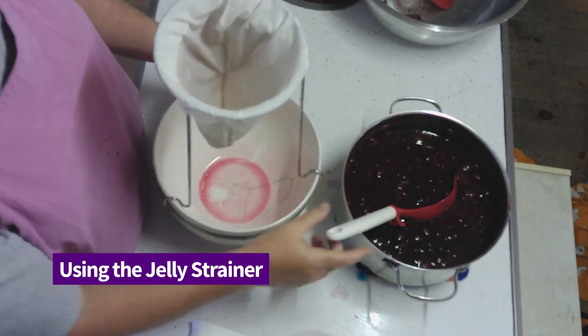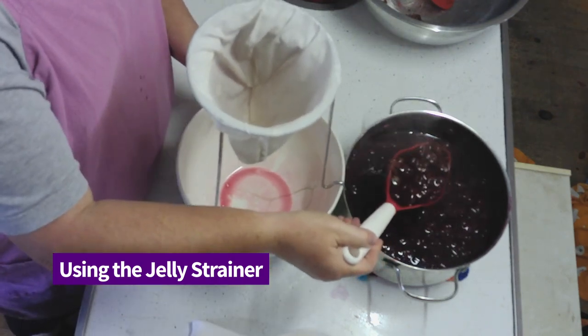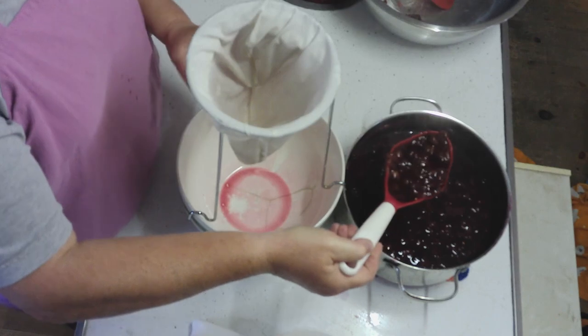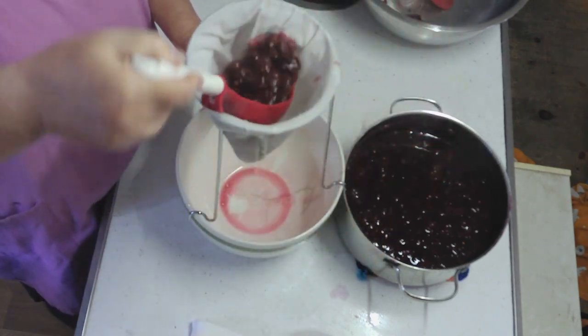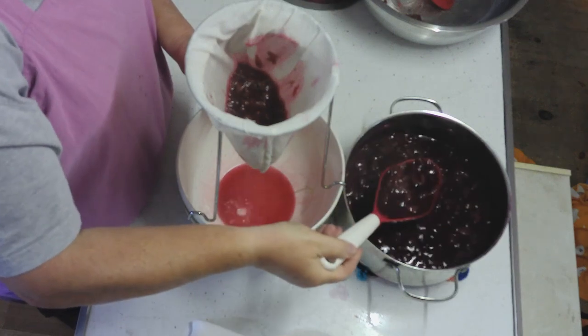I have got my jelly strainer out. I've wet the bag — they suggest you wet this — and now we're just going to take some grapes and load up the bag. It's still a little warm so I'm having a hard time squeezing it.